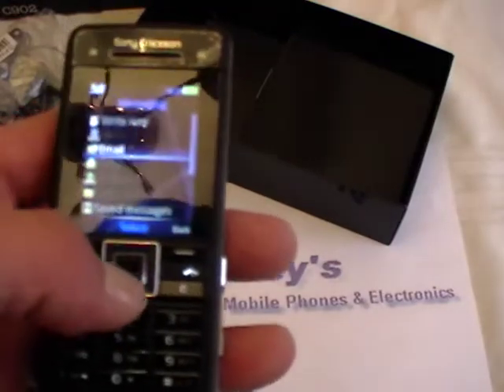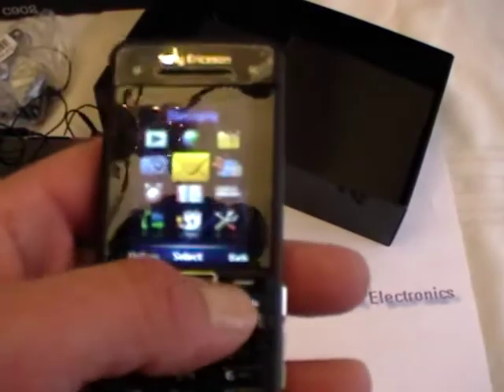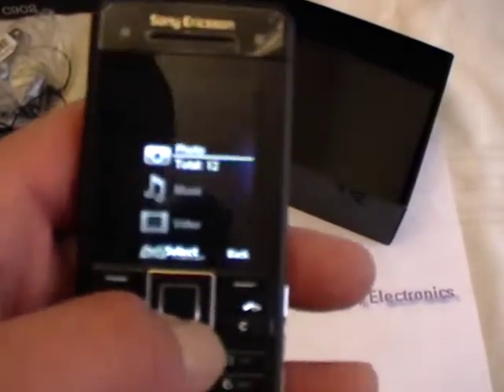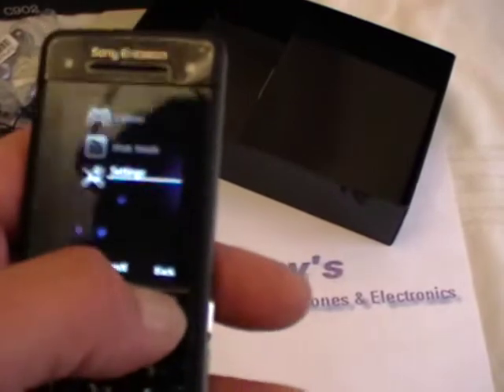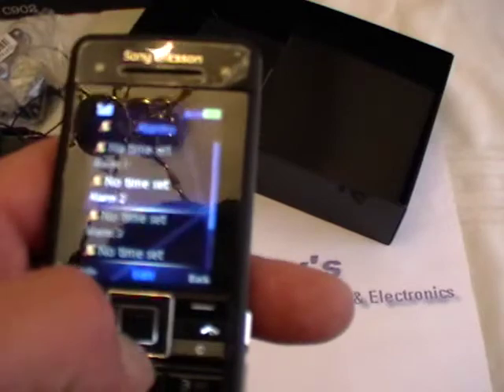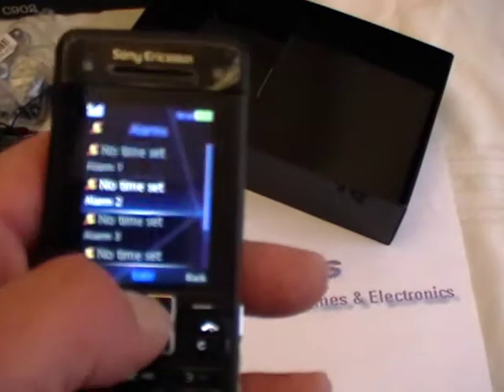You have email — Drafts, Outbox. We don't have any messages, I'm just showing you the basics again. This is your media — you have Photos, Music, Video, Games, Web feeds, Settings. You have your alarms and you could set up to 5 alarms at any time you want.